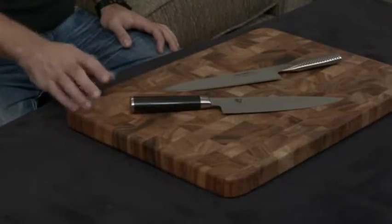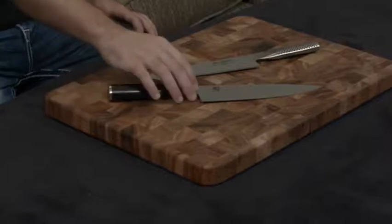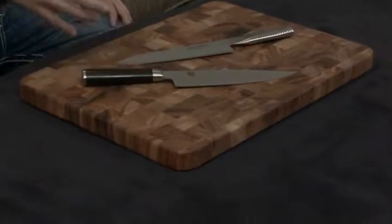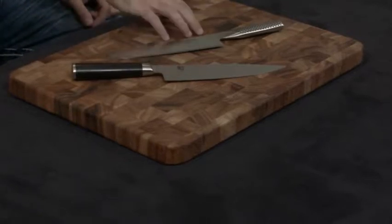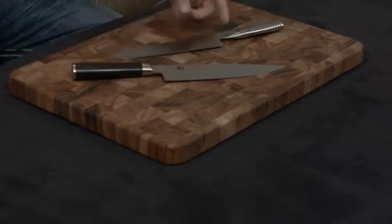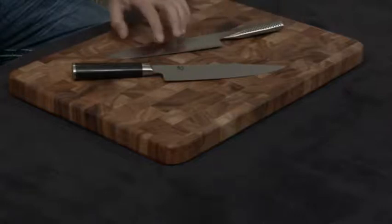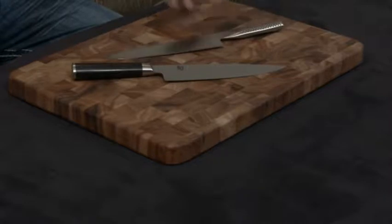That's sort of where the differences begin. The Shun, as you can see, is a more traditionally made knife. It's hand-forged, it has a full tang going through this black pakkawood handle — and pakkawood is essentially a compressed, resin-filled wood. The Global, on the other hand, is actually a two-piece knife, and that's what gives it this modern look. A lot of people think it's all one piece, but in fact the blade is made separately and the handle is hollow and made separately.